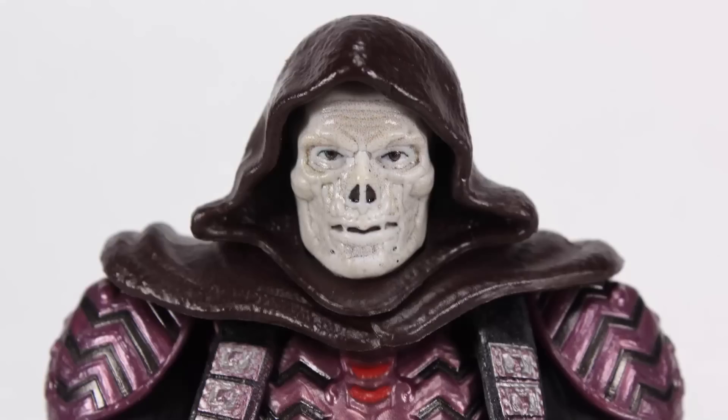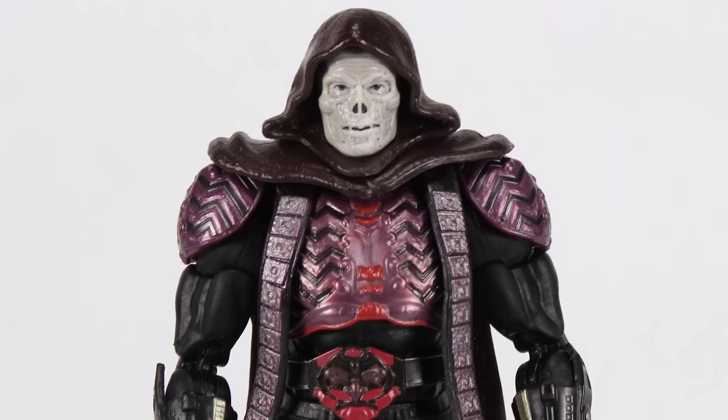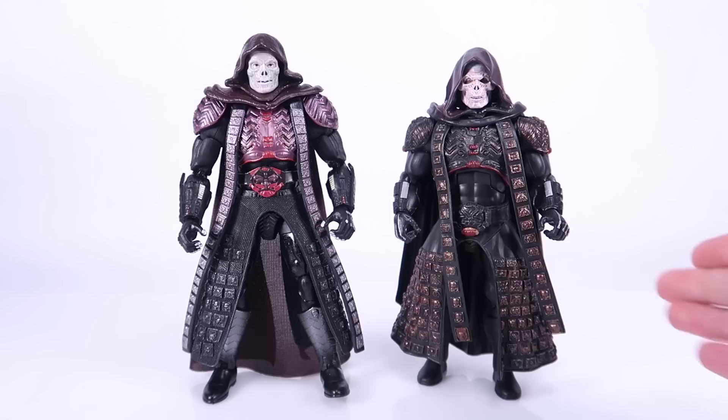The face sculpt is really good. The details might be a little soft and could use a bit more of a wash to bring out the sculpted detail — there is a slight wash on there — but otherwise it does a really good job of capturing the makeup Frank Langella was wearing in the film. Dare I say this looks a little bit more like Langella's Skeletor than the Classics version did.